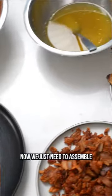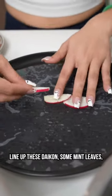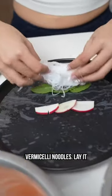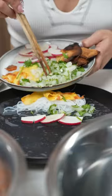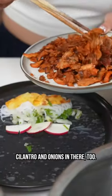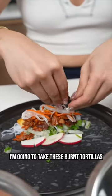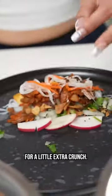I have everything laid out now, we just need to assemble. Line up the daikon, some mint leaves, vermicelli noodles laid right on top of the mint leaves. I have the pineapples here, cilantro and onions in there too, and pickled daikon and carrots. I'm gonna take these burnt tortillas and crumble them up for a little extra crunch.